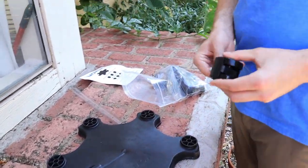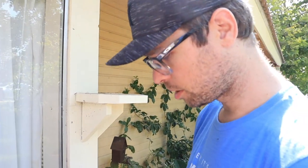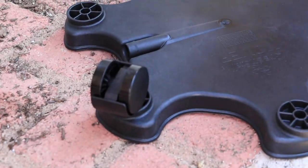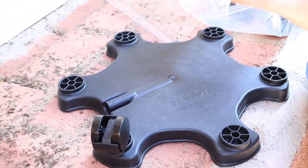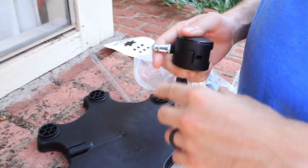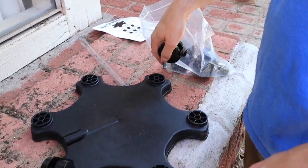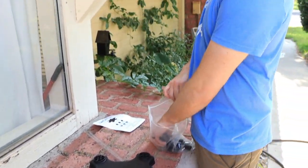So you've got these double casters, kind of like a computer chair. These just pop in super simple, and three of these are locking — they have little brakes on them. So you can decide how you want to position those, whether you want three next to each other or if you want to alternate. I'm going to go ahead and alternate so that I can always have access to a brake.